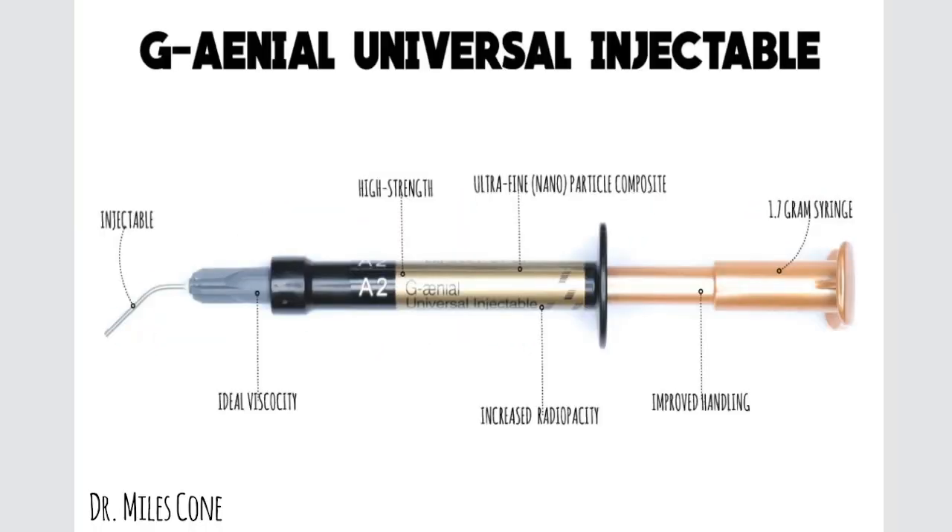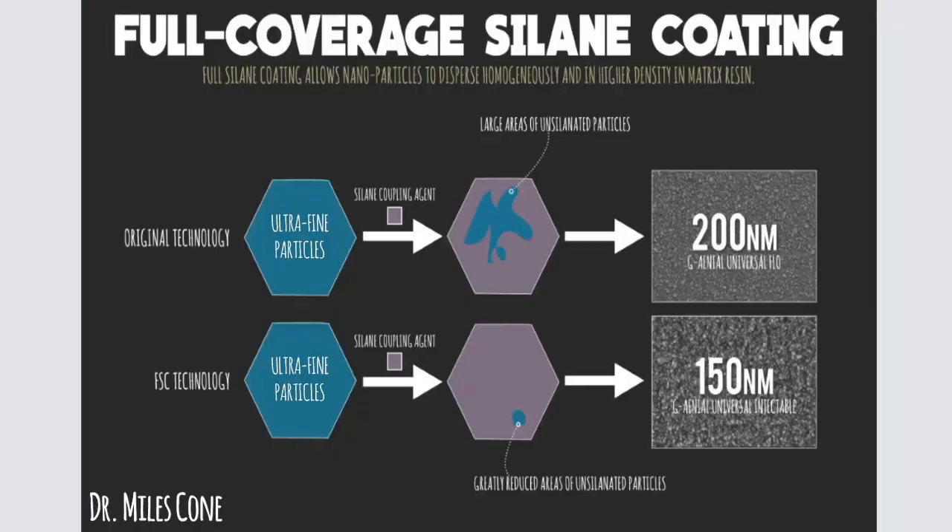So what is this new product, and what makes it so different? Well, there's a new technology involved with this product and it's called Full Coverage Silane Coating, or FSC for short. So what is Full Coverage Silane Coating?